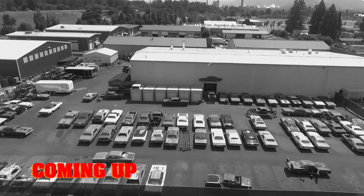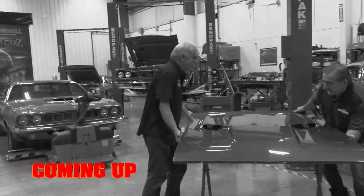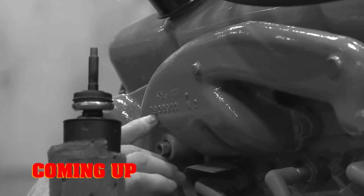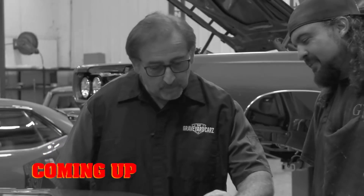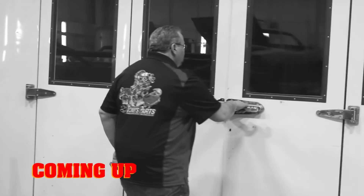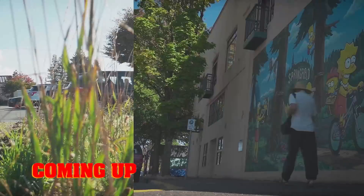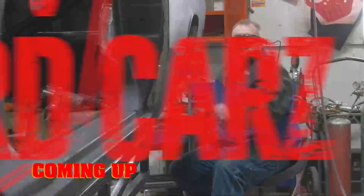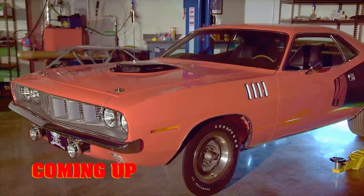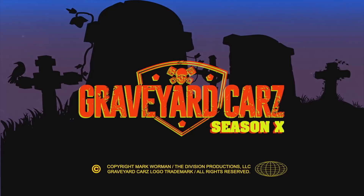This time on Graveyard Cars, the ghouls gang up on the 1970 Challenger RT 440 six-pack to install the hood and drivetrain for this B7 beast — that is, if the engine passes Mark's original equipment inspection. Mark confronts Will after discovering he didn't paint the Challenger's white stripe. And Tony D'Agostino won't go anywhere until he finds his wife's car, but will he be ready for what he discovers in Springfield, Oregon?